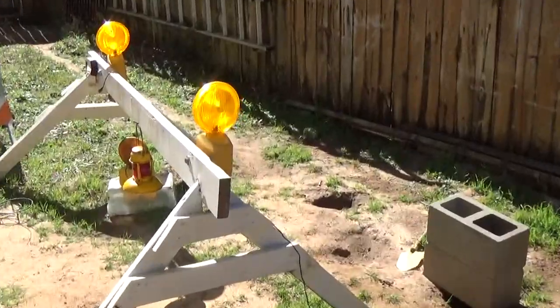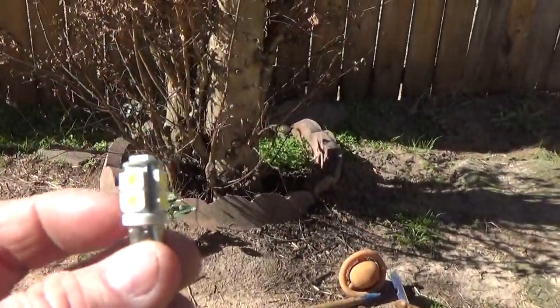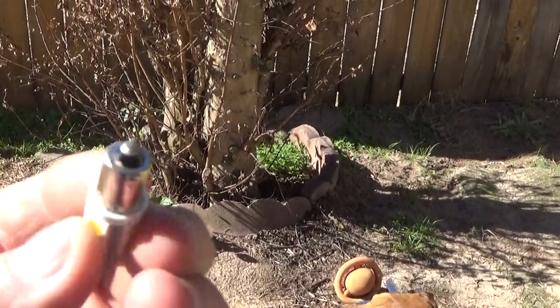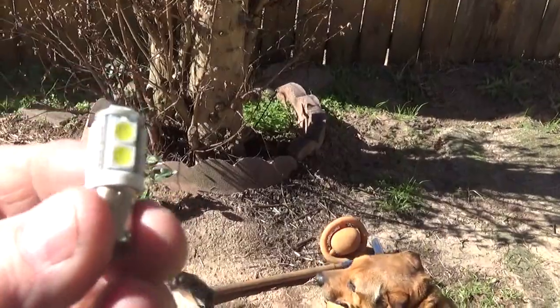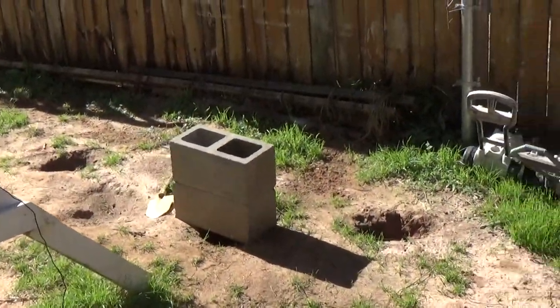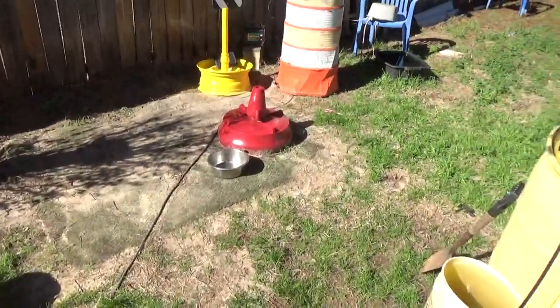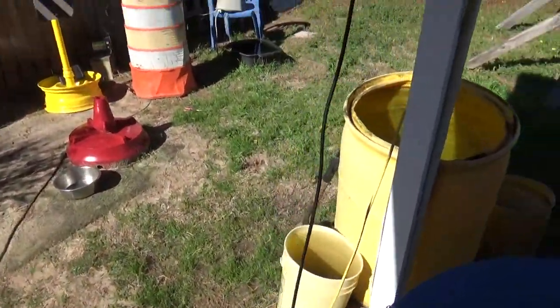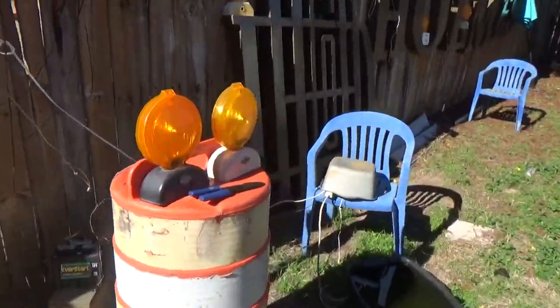I'll show you what the LED light bulb looks like that I've got hooked up. You get these off Amazon — they come in 12 volts or 6 volts with a bayonet base, so they pop right into any of your barricade lights. On some circuits they don't work, which is kind of weird — I can't explain that.